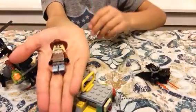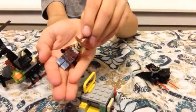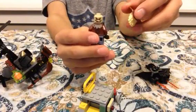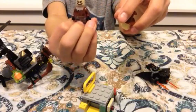Now, Scarecrow. Scarecrow looks exactly like a scarecrow. And he has two faces — one with his mouth closed and one with his mouth open.